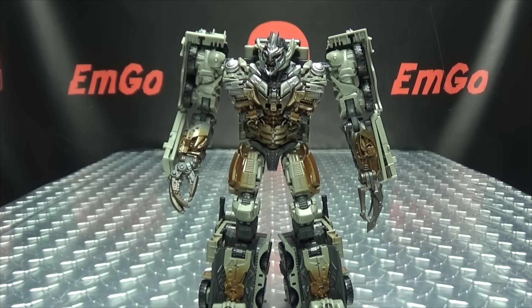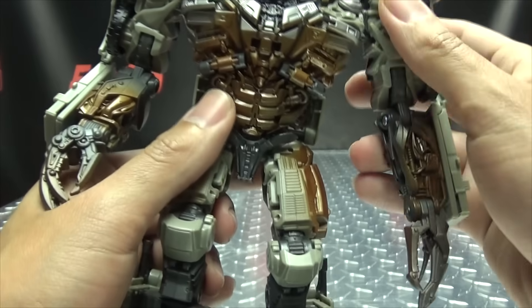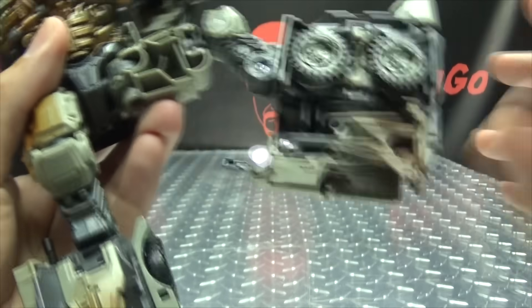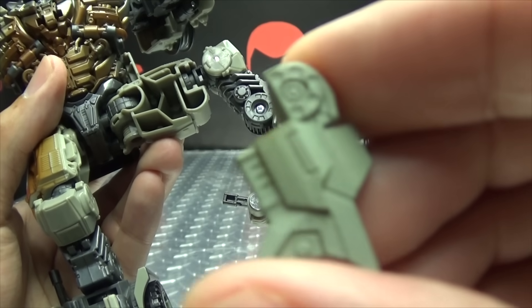For the record, I have not done a test run with this kit, so we're doing this live, in living color. You can see the inside of his thighs are all gappy, but now we can fill these in.